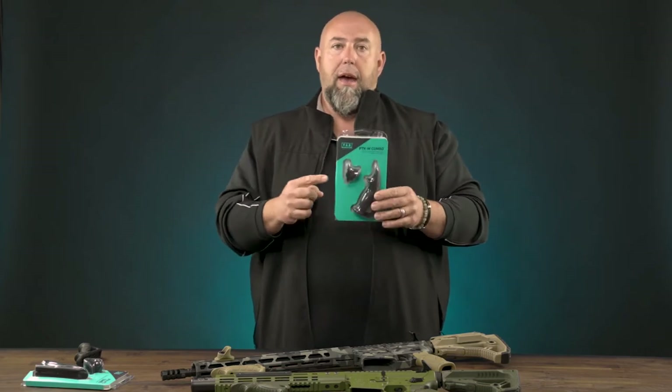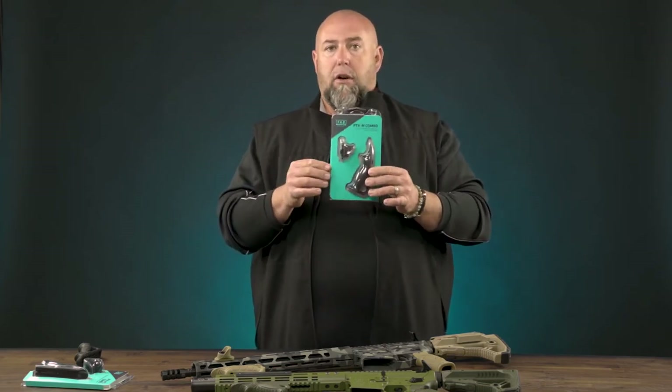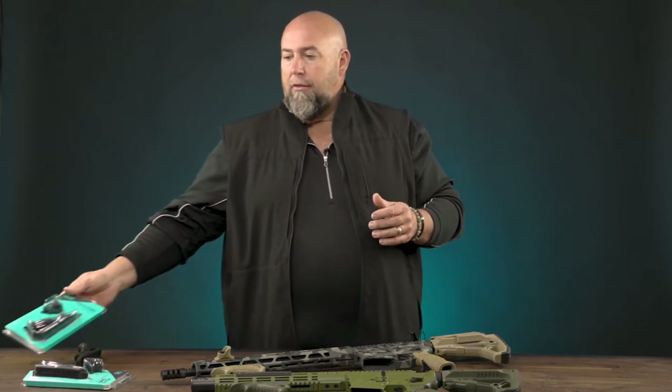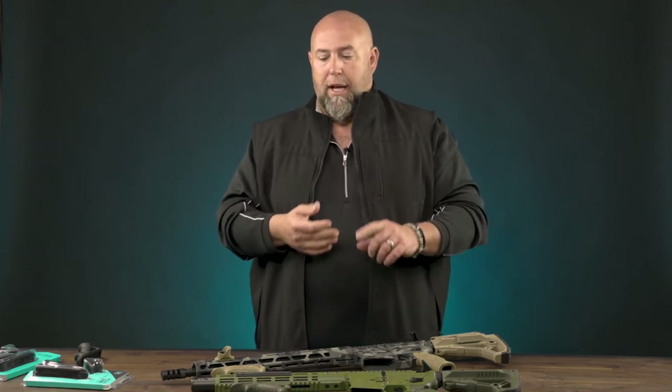Important to note between the two: the PTK M, the M-LOK version, is the only one that has the rubber overmolded. Other than that, it's going to be polymer. Of course, like all Fab Defense products, it's available in Olive Drab Green, Desert Sand, and Black.